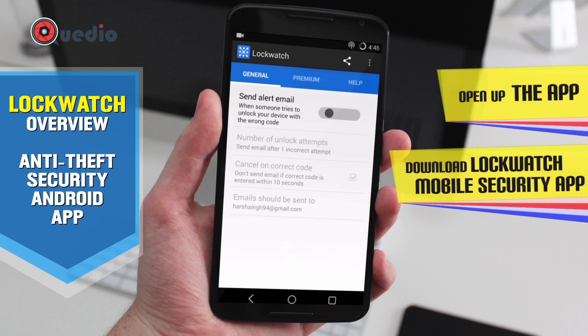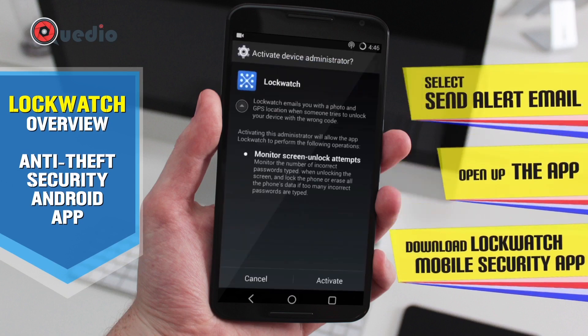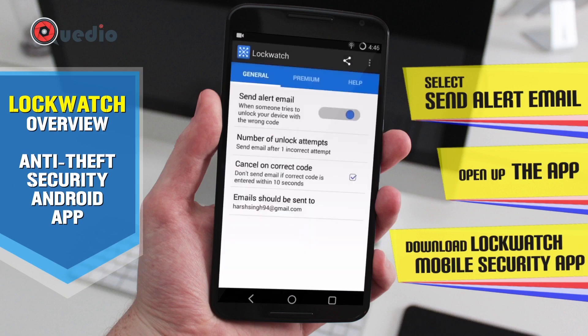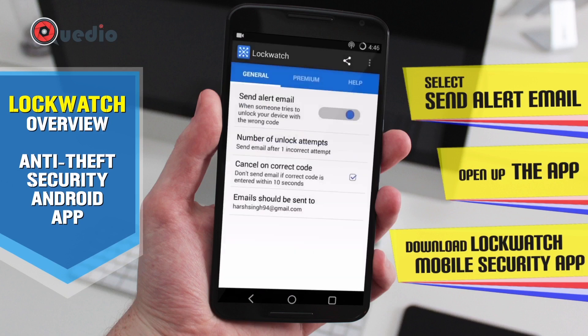After opening the application, let's select the email alert option and set it on. It asks for authentication — I'll activate it and enable GPS. Let's set the number of attempts to one, and cancel on incorrect code.